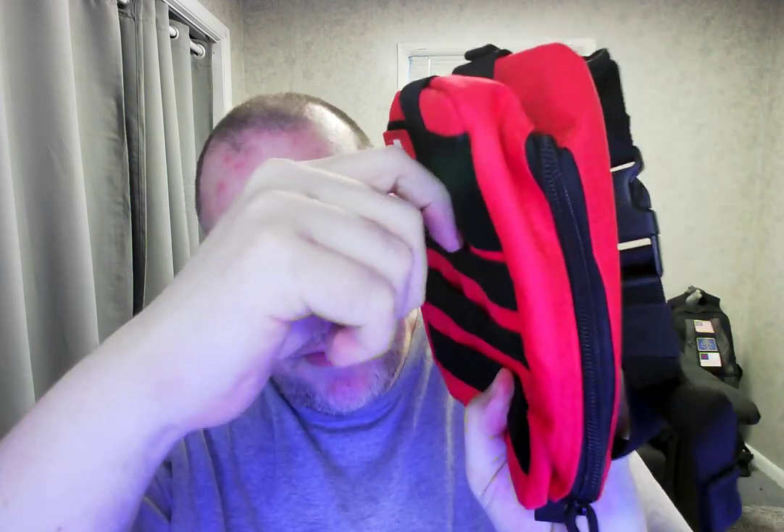It's got a strap on the front, which I'm not too keen on, but anyway. What I do like is all these little loops — you know, depending on what kind of stuff you need to carry around — it's got stuff for other MOLLE accessories, like pins and measuring tools, whatever you want to put in there.